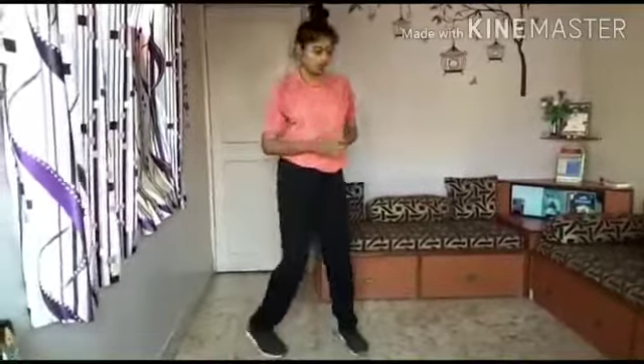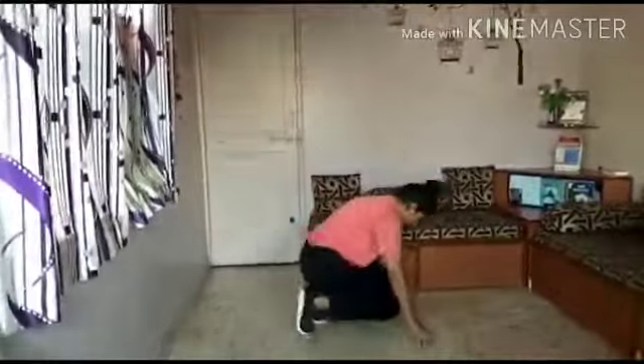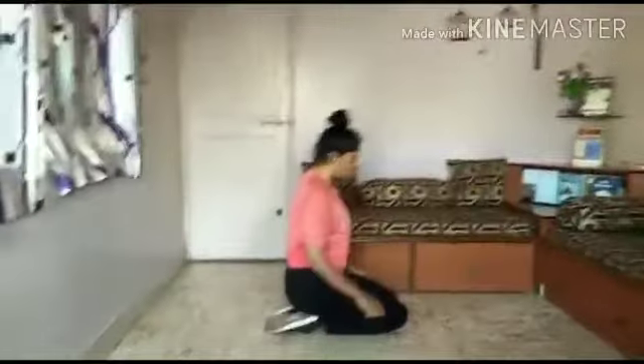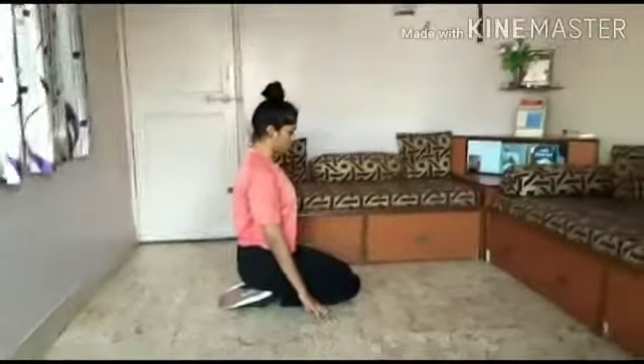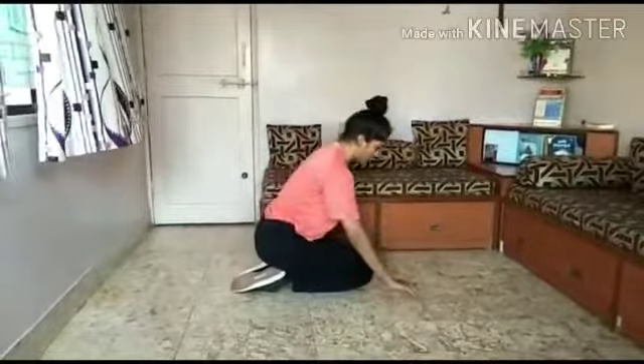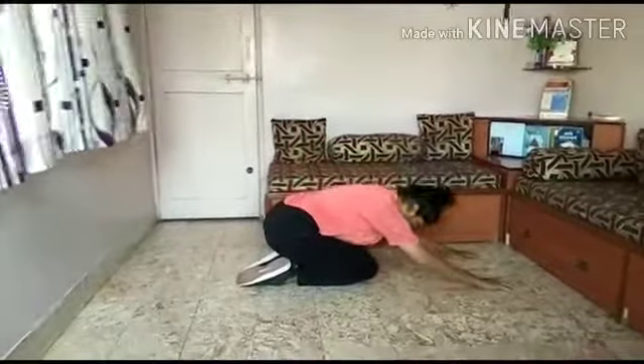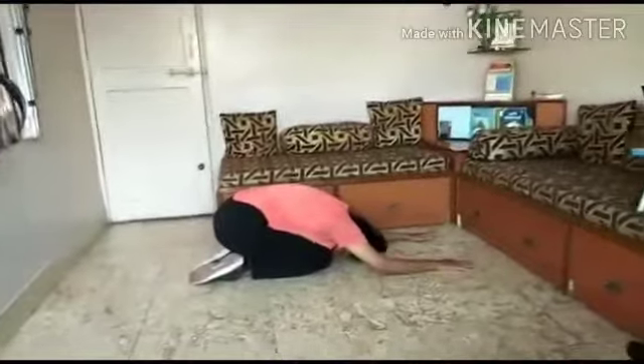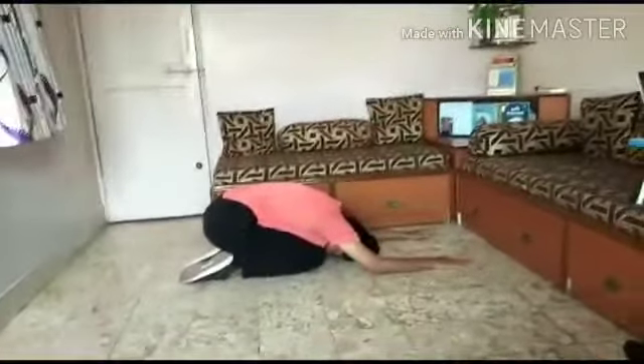Let's start with our cool down activity which is Balasana, that is child pose. You have to sit on your legs in this position, upper body straight, hands in this position, and slowly go down with shoulders relaxed. Touch your head down and hold it for 15 seconds.